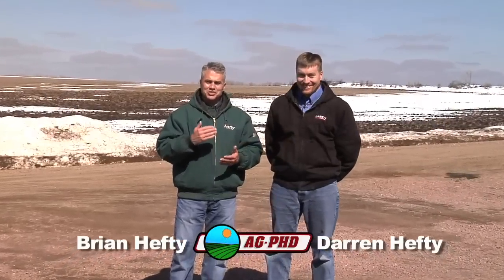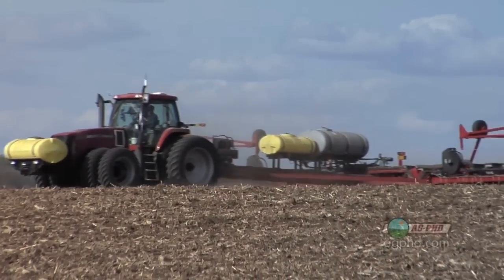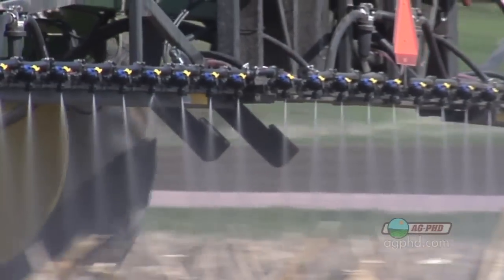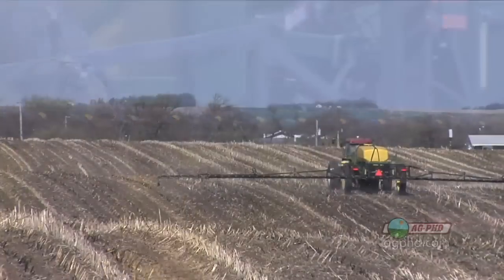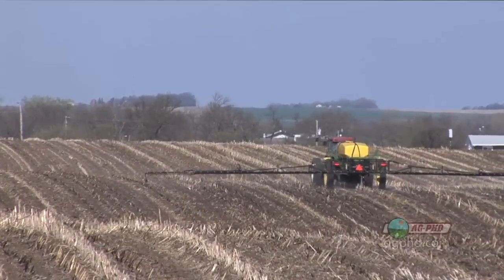Corn planting is right around the corner. It might not seem like it with all the snow in the background, but we are just days away from corn planting happening, and it's already occurring in parts of the United States. So we wanted to talk a little about pre-emerge herbicides today — what you should do before you plant, or can you use some of these products after you plant.